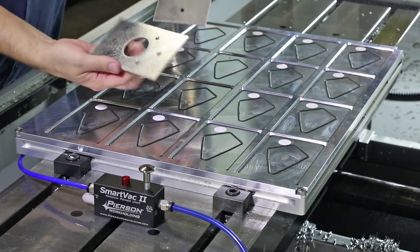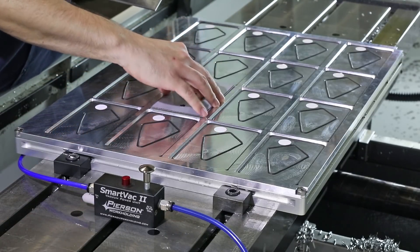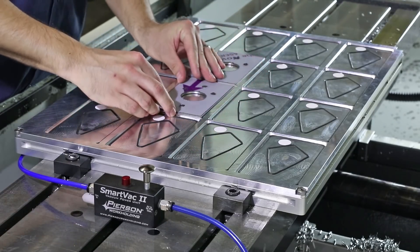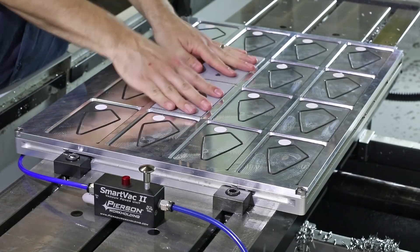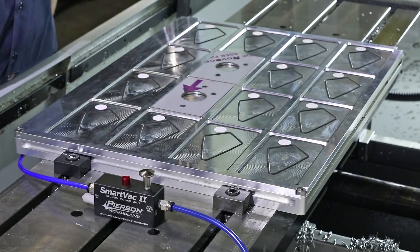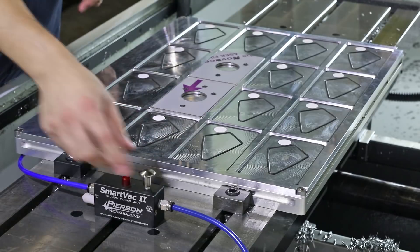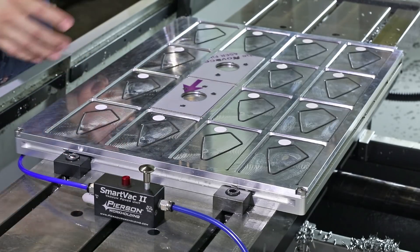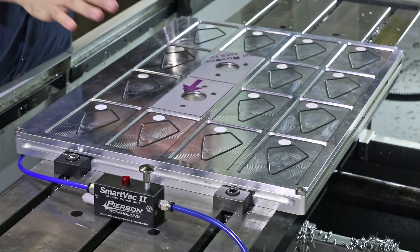Here they are — I'll put them face down. They have a plastic backing on them. Let's turn on the vacuum and see what happens. We're watching this red button; we want to make sure that goes flush. It's not.